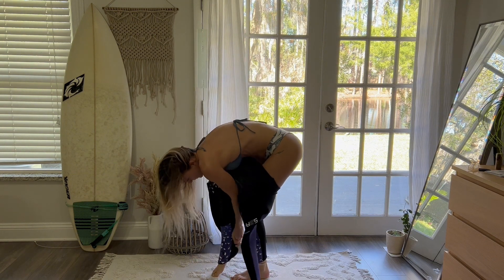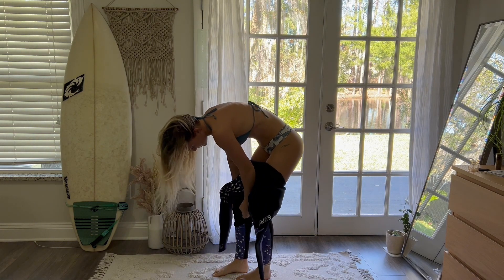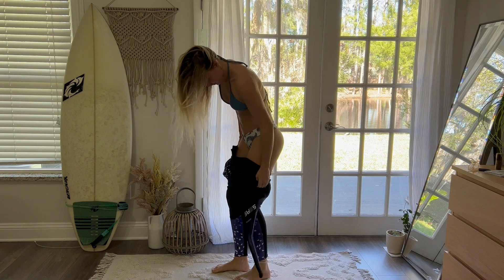So far so good. You just want to inch it up from the bottom to the top — that's always the best way. You don't want to just be pulling it up from the top; just inch your way section by section.